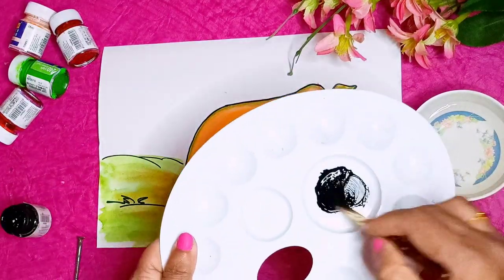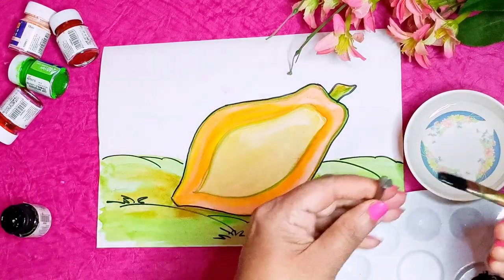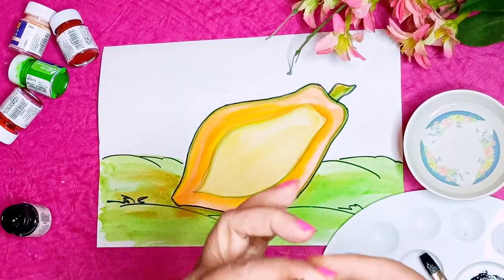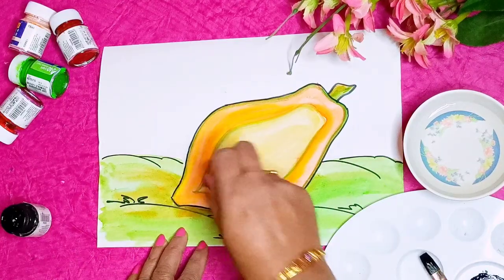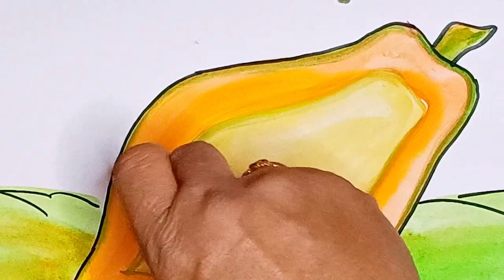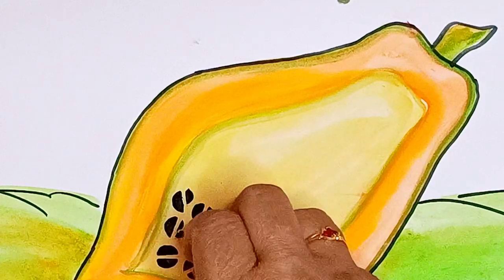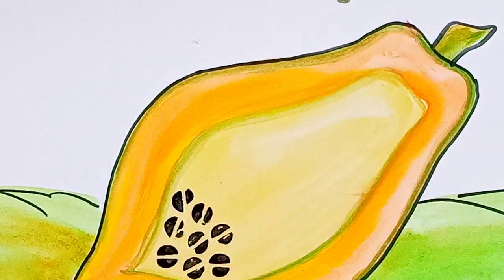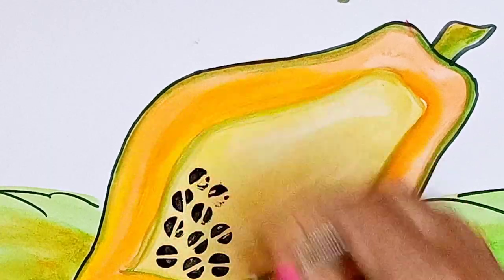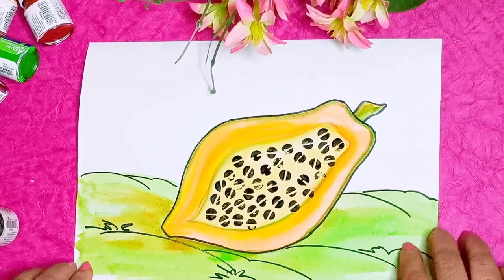Mix it well, don't use more water in this. Now you have to apply black color to this screw, and now you have to take the impression. Like this, you have to complete this full part with this screw printing. After completing the screw printing, your papaya will look like this.